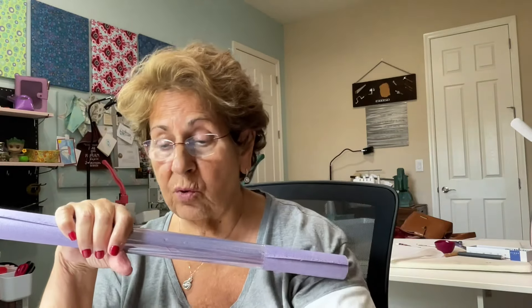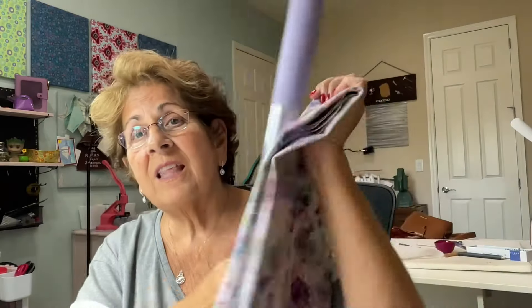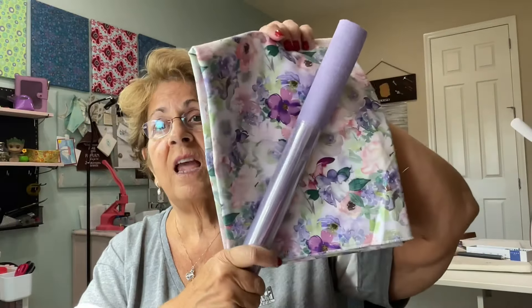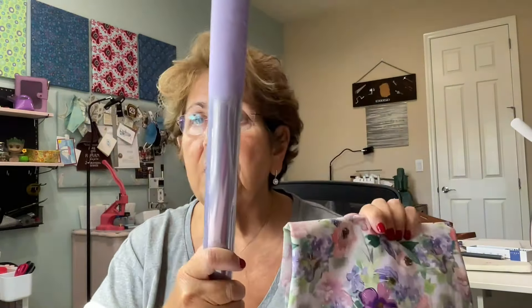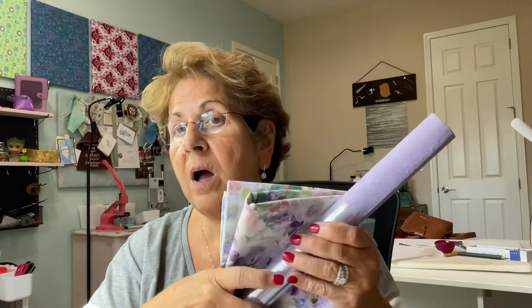This is also from her. Look how gorgeous this is — it's just cotton quilting. I mean, look at that. It is stunning together. So this is going to be the outside. I'll probably pair it with a dark purple for accents on the outside, but that'll be the lining.